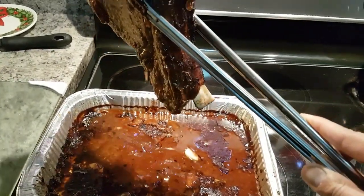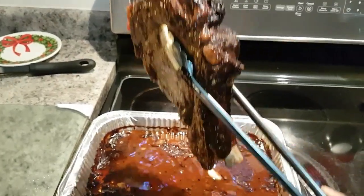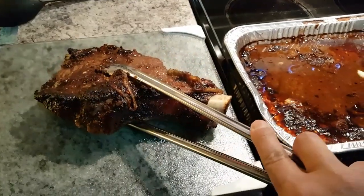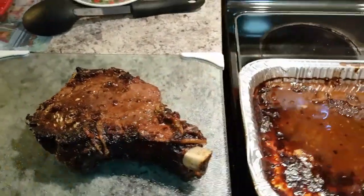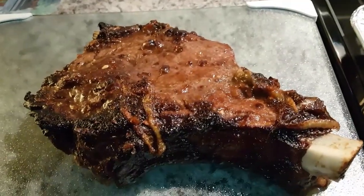This thing is heavy! There we go — tomahawk steak!